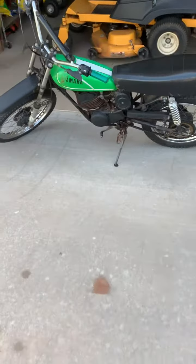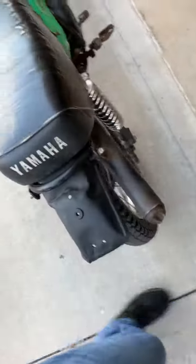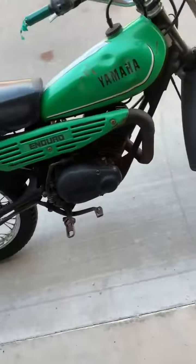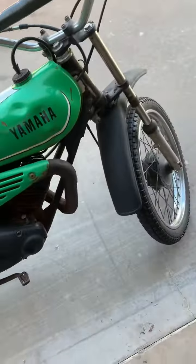Here's another quick update. I got this — it's going to be like my first motorcycle. It's a 1979 Yamaha DT100 Enduro. Pretty excited about it, it's pretty slick. It's kind of beat up, but I'll clean it up.